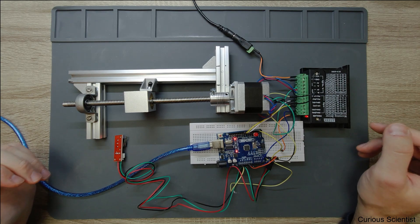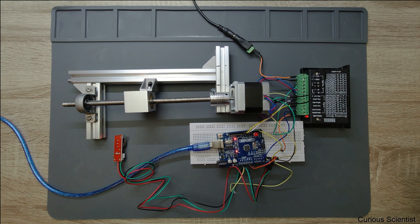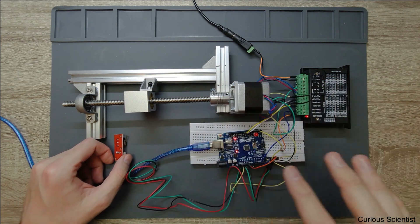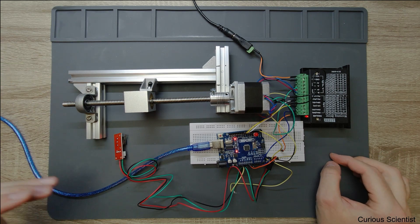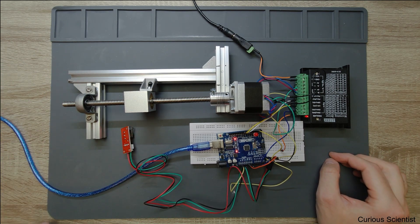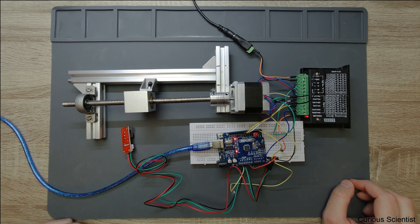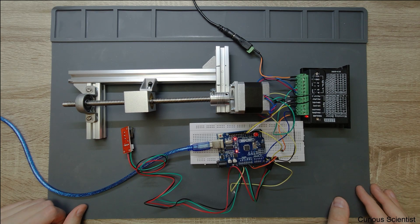Since this project is based on one of my previous projects, I will just talk about the code involved in this homing part, but I will upload the whole code again with the additional homing section so you can follow it more easily. Now let's jump to the code and see what is happening in the brain of this Arduino device.